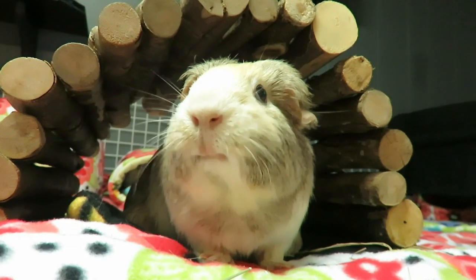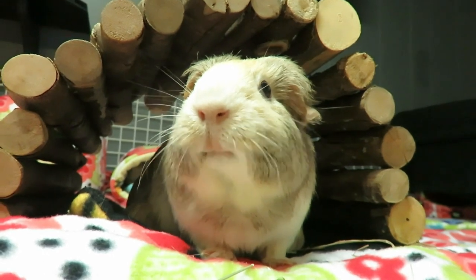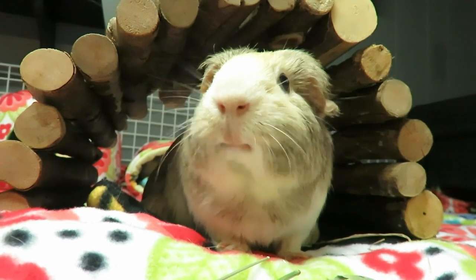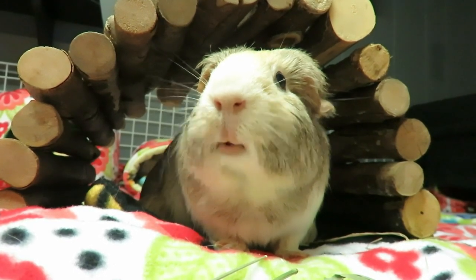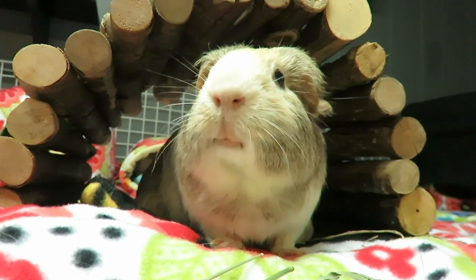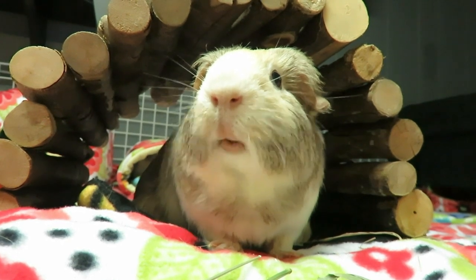If you like watching guinea pig videos, learning how to care for them, seeing product hauls or reviews, or really anything else guinea pig, please subscribe and make sure you hit that notification bell so you never miss a video. Down below I've left two more videos for you to pick from, so keep on watching!